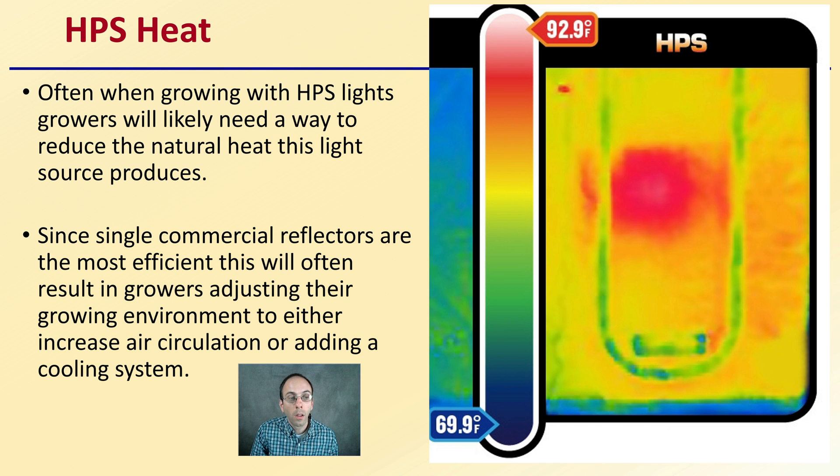Single commercial reflectors are the most efficient, and this will often result in growers adjusting their growing environment to increase air circulation or adding a cooling system. Some growers in colder climates may choose to run these lights at night, since the lights generate heat anyway and nighttime temperatures cool naturally — making it a more advantageous time to keep plants warm while also providing them with light, since plants in an indoor facility don't know what the natural light cycle is.